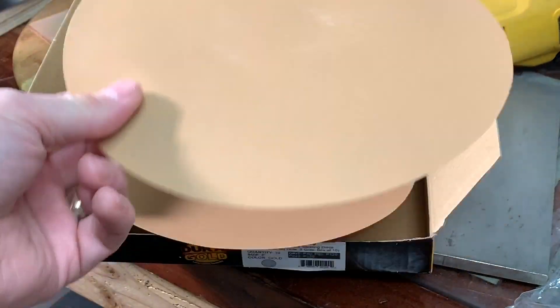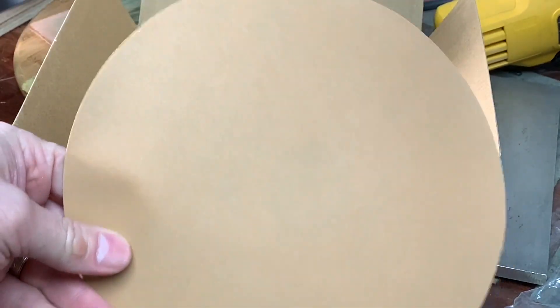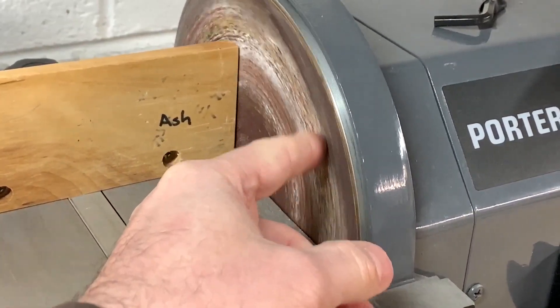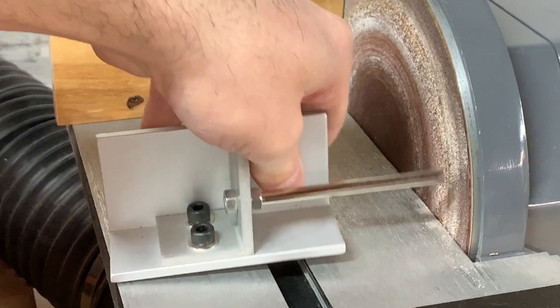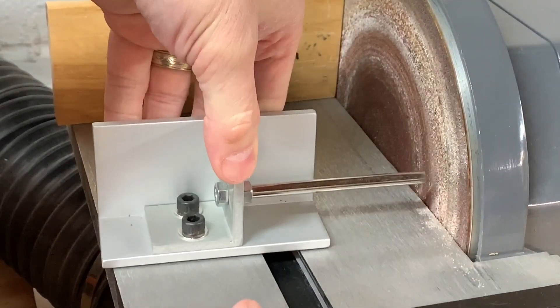I have a bunch of new discs with different grits. This one is also 320 and I need to put it on — you can see how nice the new one is compared to the old, which is pretty much destroyed and needs to be replaced. You can attach or clamp the jig, or make its own miter sliding system for it. I just use it freely and hold it down with my left hand.